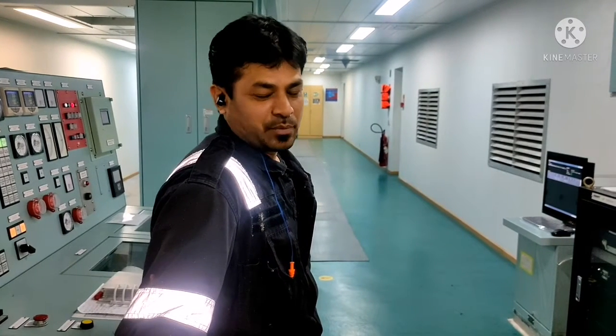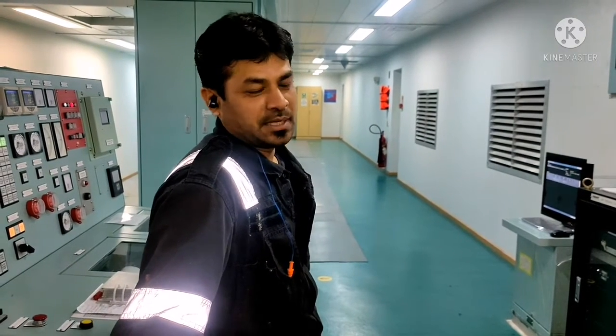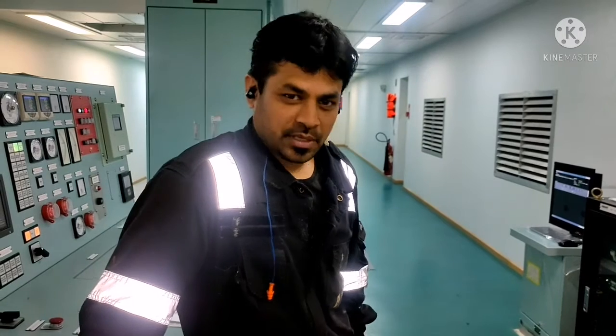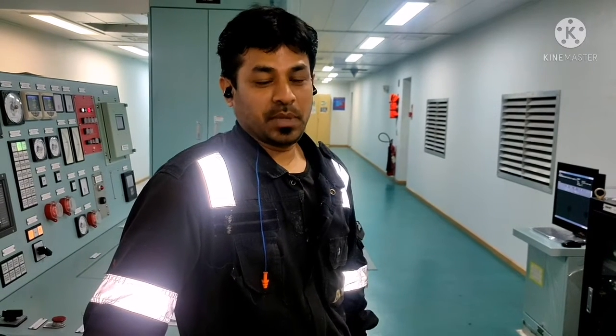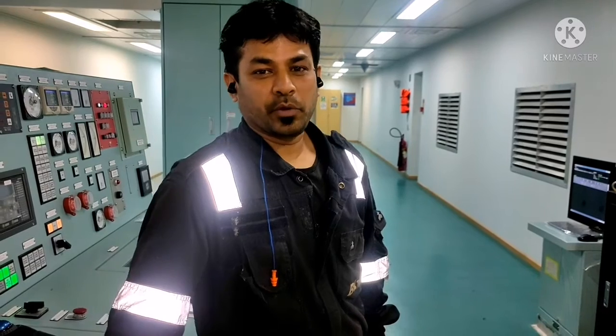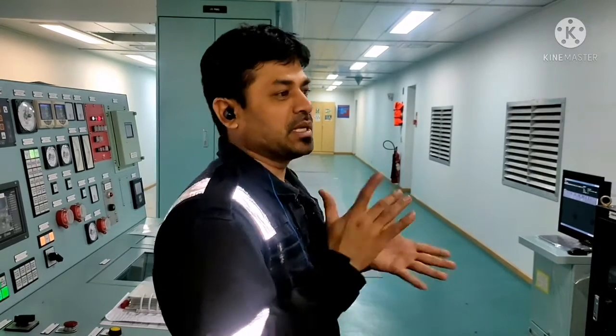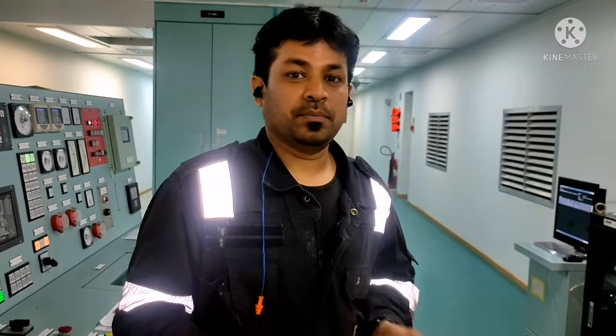Hi everyone, this is Taylor Basha, welcome to our marine knowledge channel. If you are watching this video for the first time, please subscribe to our channel and do not forget to press the bell button so that you will be notified with any videos which will be uploaded in our channel in future. Today the topic that we are going to cover will be how to overall assemble a fuel valve, and we will try to give you maximum information about how to assemble it. Please watch the video completely and please like, share and subscribe our channel.